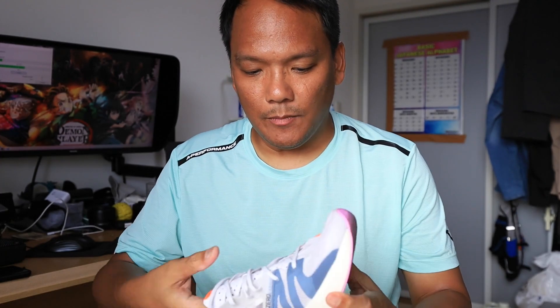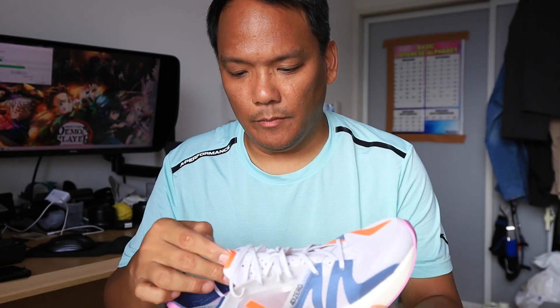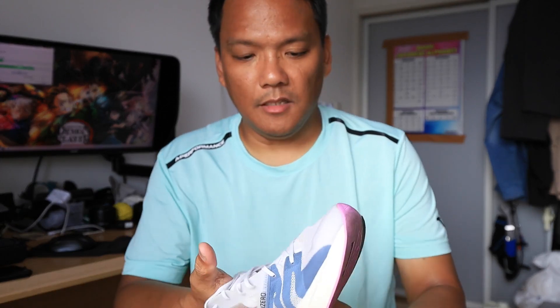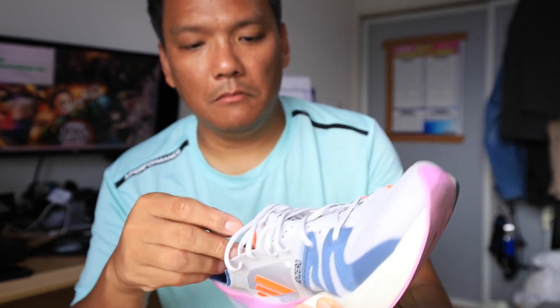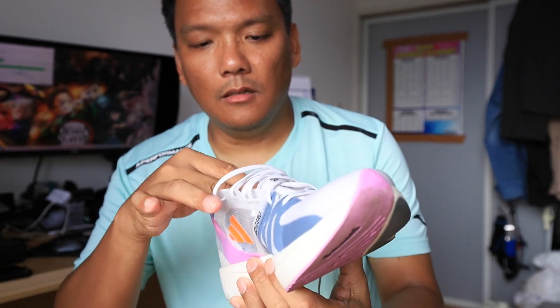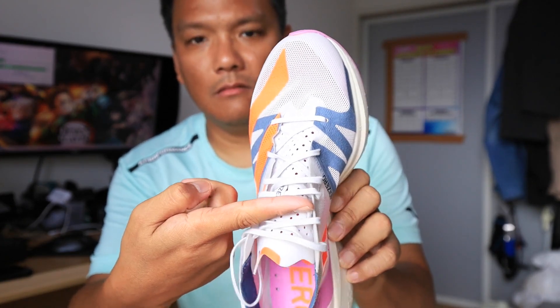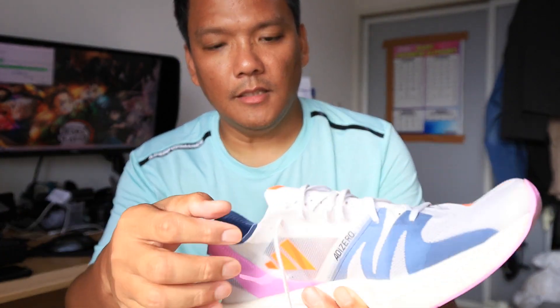Going to the specs, the upper is made up of a plasticky material — I think a Celermesh, Celermesh 2.0, like the Adidas Ultra Boost PB, single layer and quite breathable. The tongue is gusseted somewhat up to here, the laces are long and thin, and there's a runner's hole.